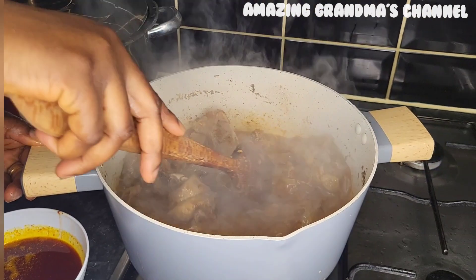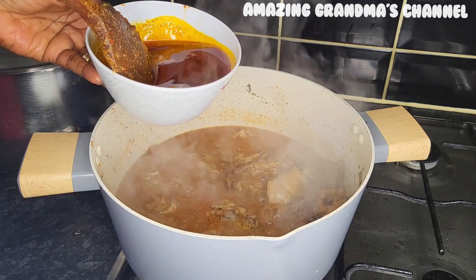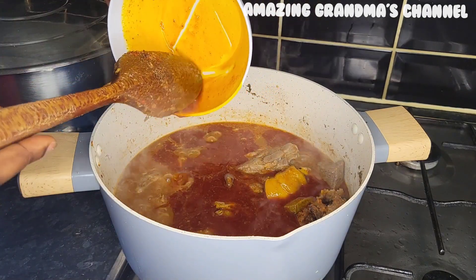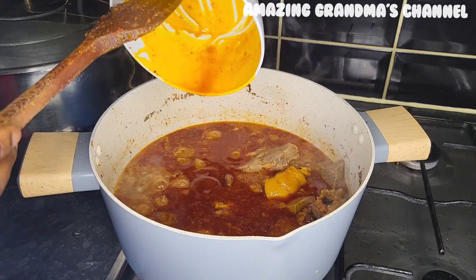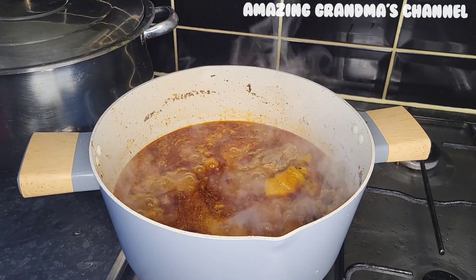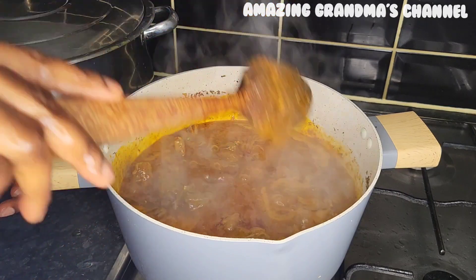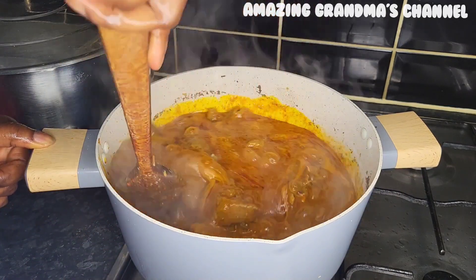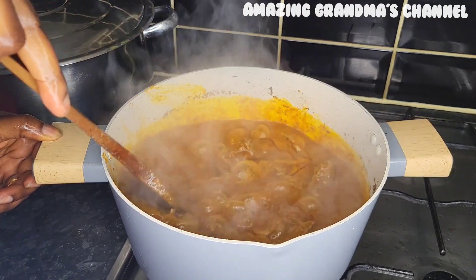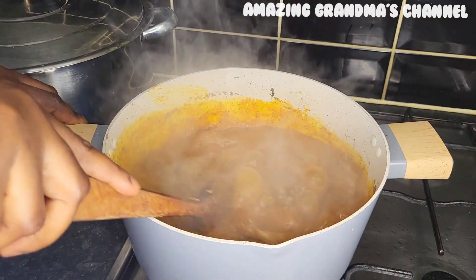After 10 minutes I give it a stir, then I added the blended pepper and the melted ogbono. I like to add ogbono to my soup. After adding the melted ogbono, stir it well and allow it to steam for about five to seven minutes until the ogbono is at a uniform stage throughout the soup.